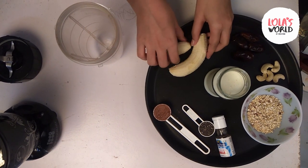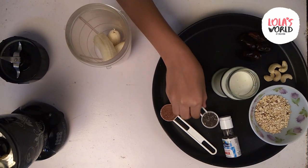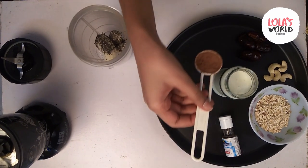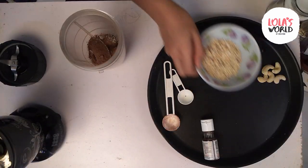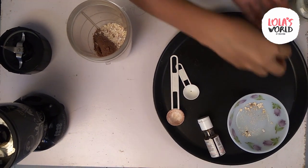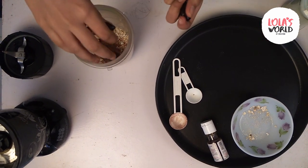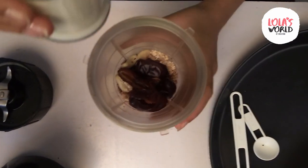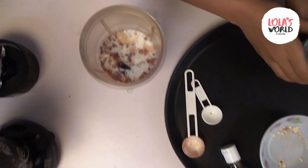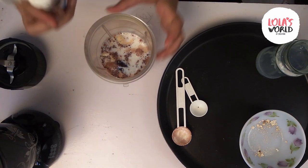Now, we will add all the ingredients in the mixer jar. First, banana, chia seeds, cocoa powder, roasted oats, cashew nuts, dates, and now milk. Last but not least, two to three drops of vanilla essence.